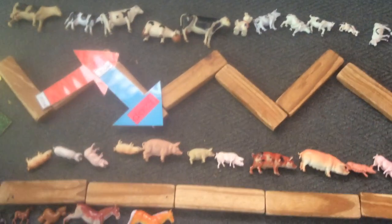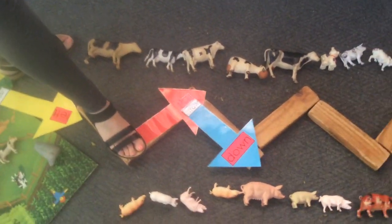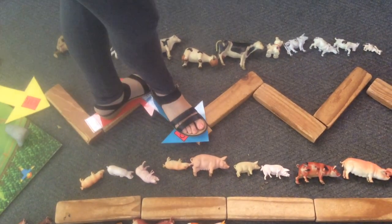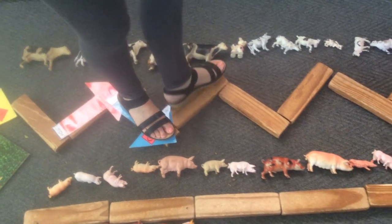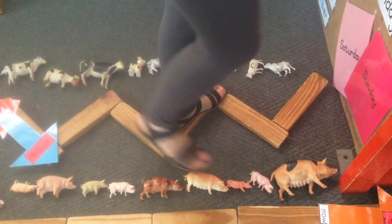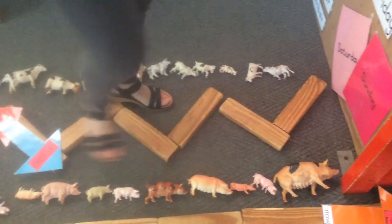Now teacher Wendy is going to walk the zigzag by balancing one leg in front of the other. Up she goes, down, up, down, up, down and up, ending on the right hand side.